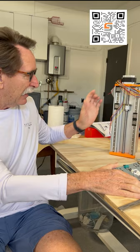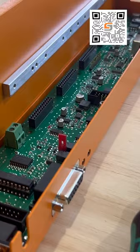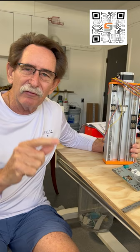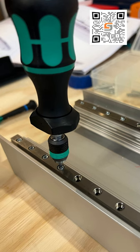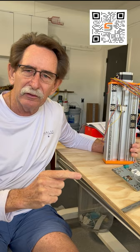Here is my Z-axis system with the lead screw all placed in, and I'm ready to rock and roll. I highly suggest that if you're considering a Stepcraft M1000, you think about putting it together yourself — it's really not that hard. The only thing I needed that was not included in the package was an 8mm wrench.